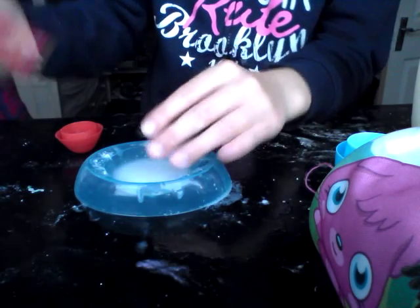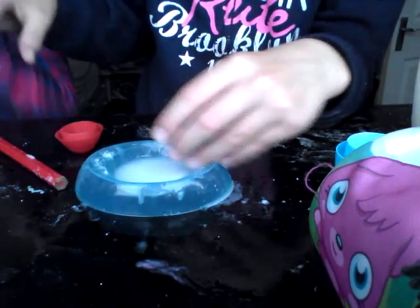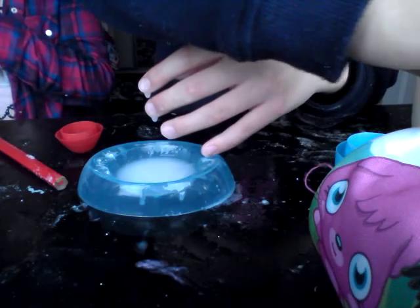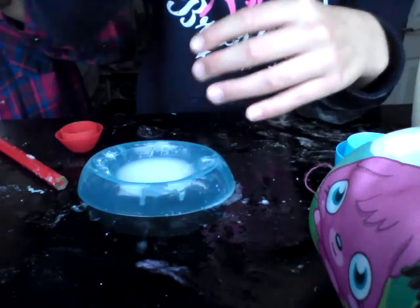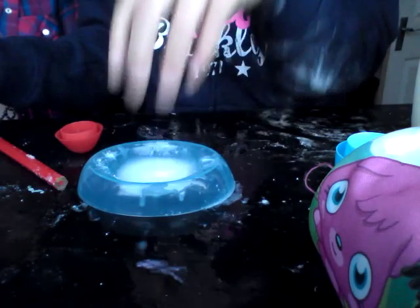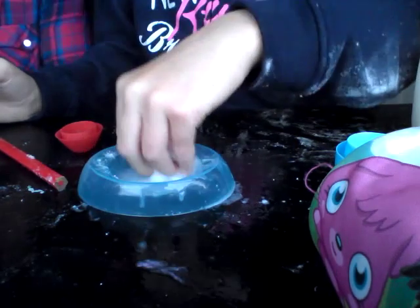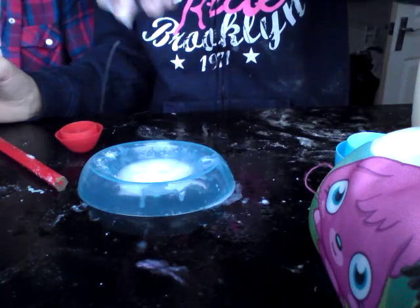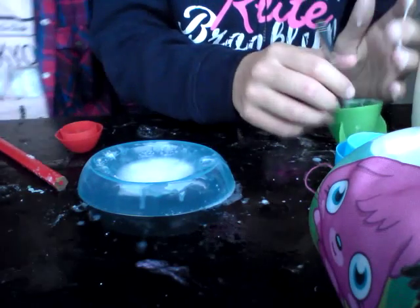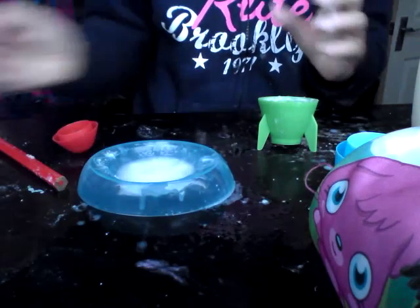Things at home you can use - it doesn't work as good as the powder does, so I'd recommend the powder. The liquid does work, just don't use too much. I'd recommend buying the two-in-one powder, not the liquid version.